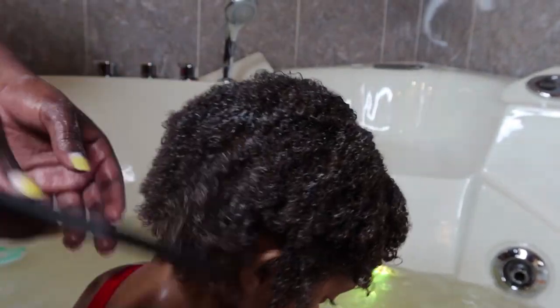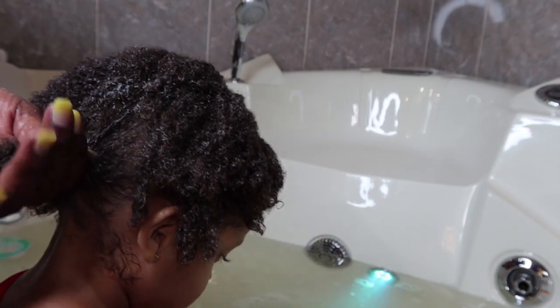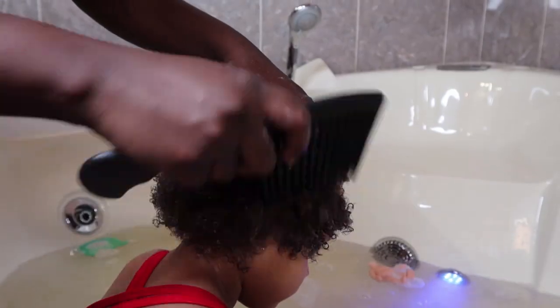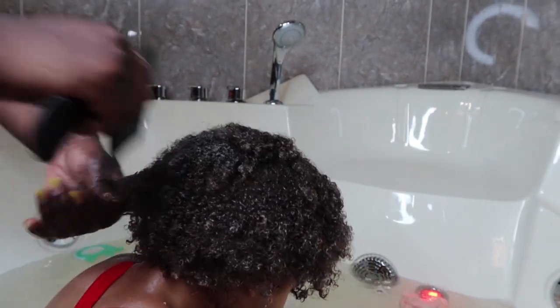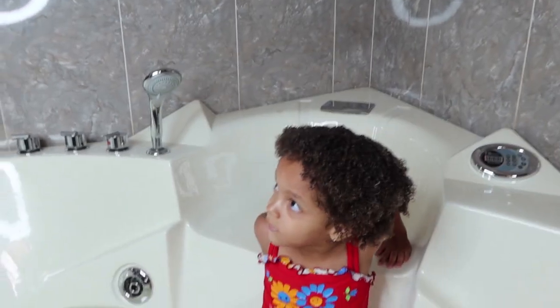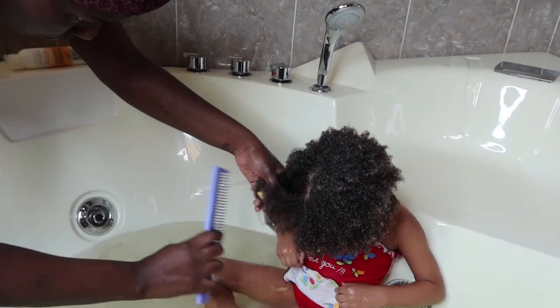Now we are on to the actual detangling. I use three different combs, going from the largest to the smallest. I start with the very large comb to comb through her hair. Then phase two is a slightly smaller comb — as you can see, she's really resisting because she doesn't like combing, so I had to do it quickly. Then phase three is the smallest comb.